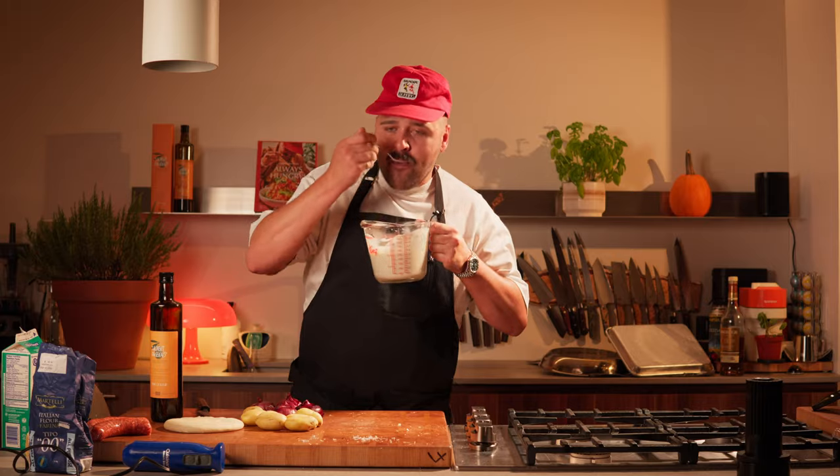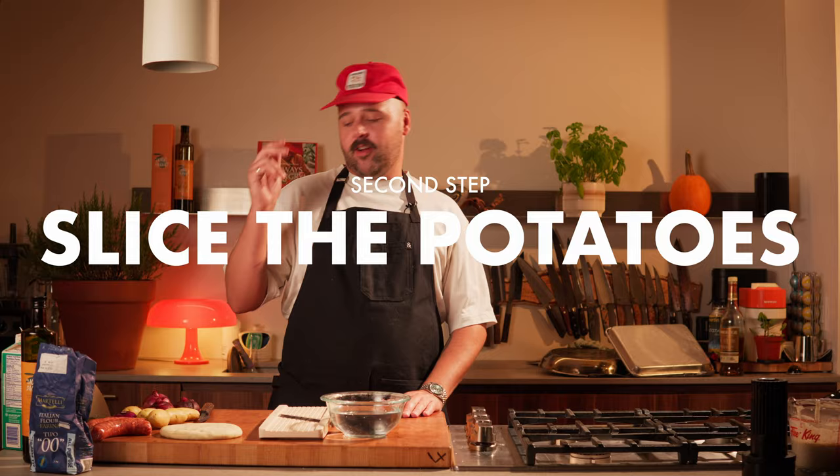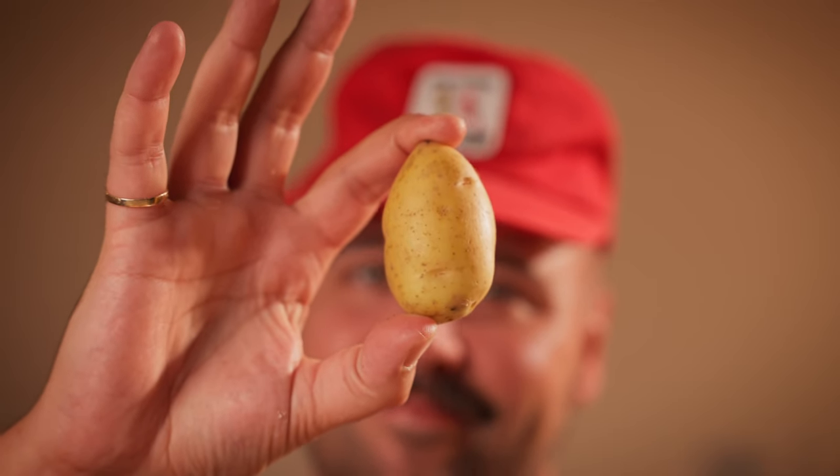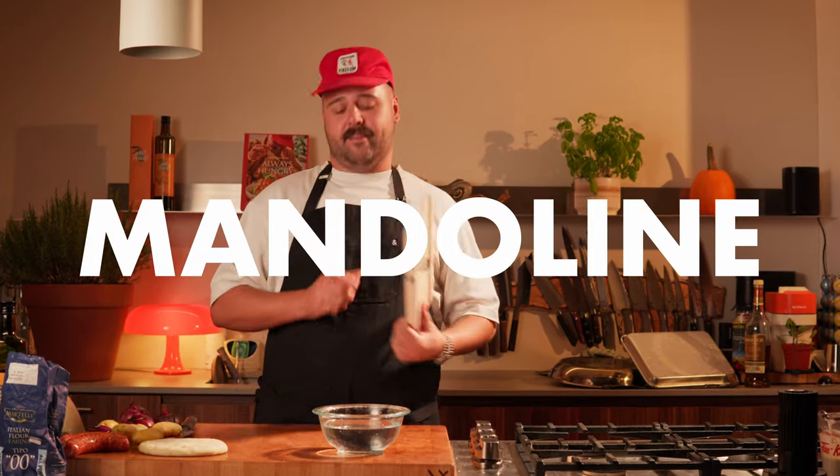Oh my god. Next step: potatoes. I have these beautiful fingerling potatoes, and we use this very dangerous but very efficient tool called the mandolin. Make sure you always use your palm as a guard and your fingertips pointing to the sky to avoid any major accidents.